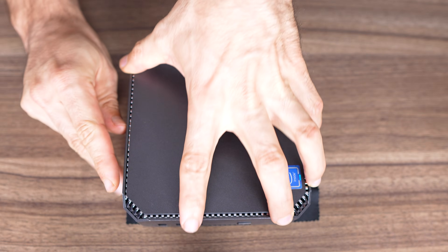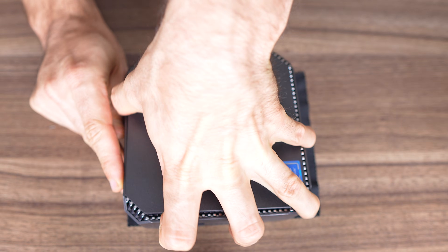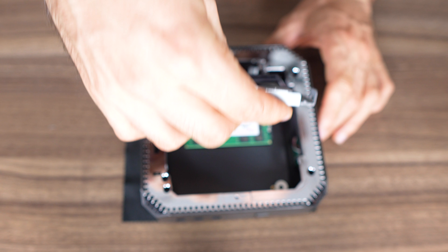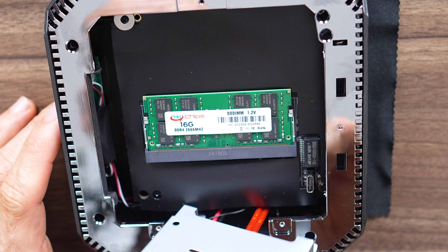To open the AK2+, flip the latch on the side and pop open the lid. Here you can add a 2.5 inch SATA drive for extra storage. Three screws and we've got access to DDR4 memory, which is just 2666MHz. Just a reminder: older Celeron and N-series CPUs only support single channel memory.